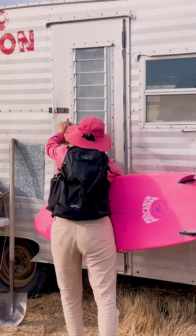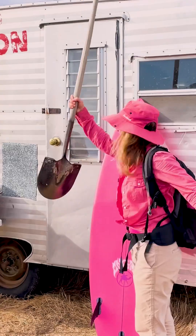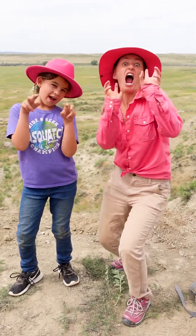The next morning, I went to meet Marcus. I made it! He put me to work uncovering a triceratops that his daughter had found.